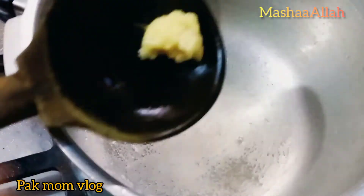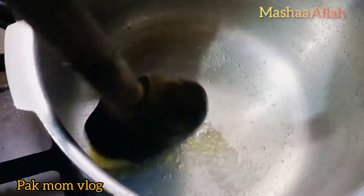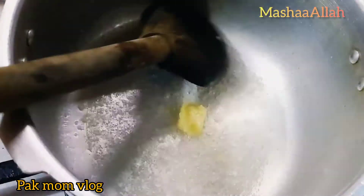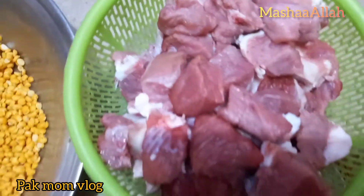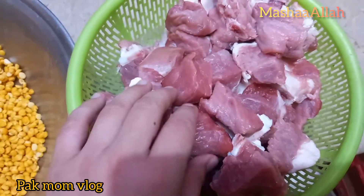How do you do this? How do you use oil? If you like this video, please like and subscribe to the channel. Allah Hafiz. I am going to make this recipe for the next video. See you in the next video.